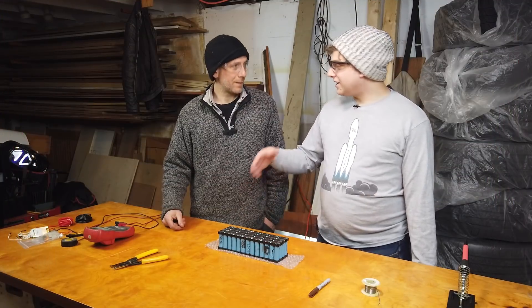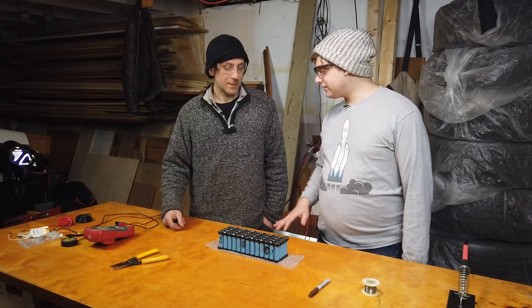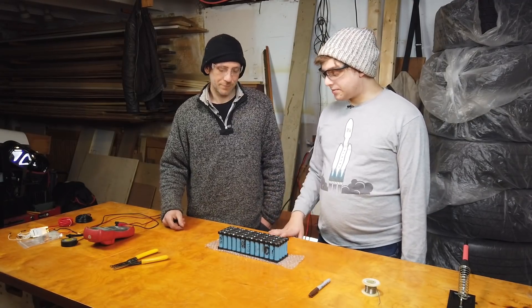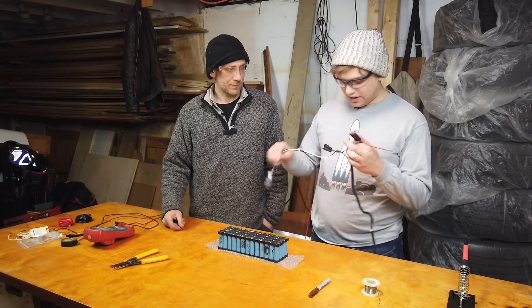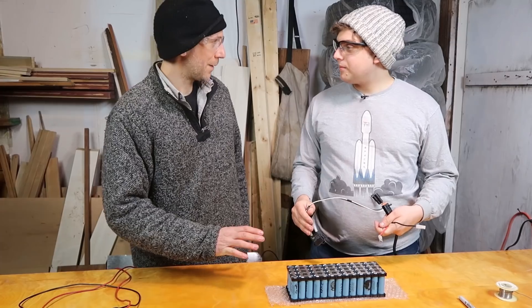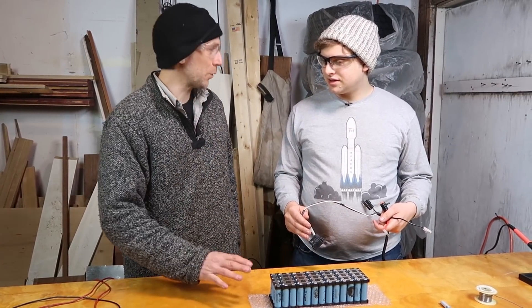Alright, so we built this pack and it works. It runs the motor and I was so excited. We ran that motor until the pack was pretty low and we want to charge it back up. So I'm just going to take some wire and just plug this into the wall. No, no, no. You can't just take any wire — it has to be a certain voltage.